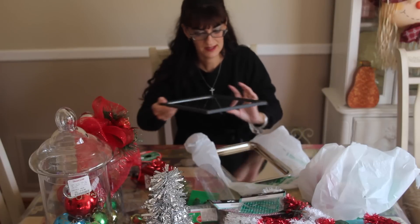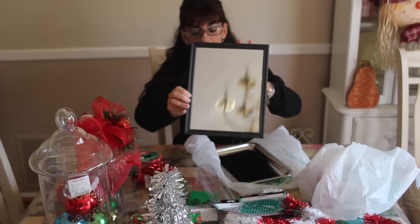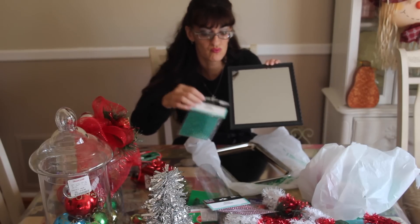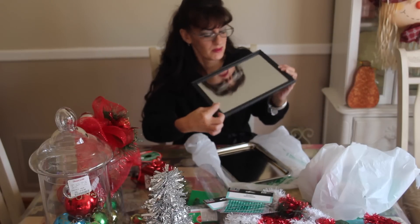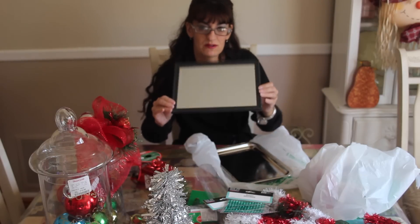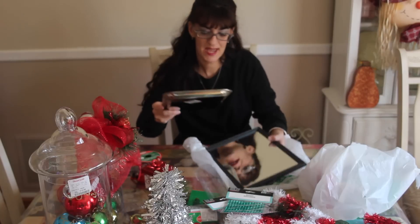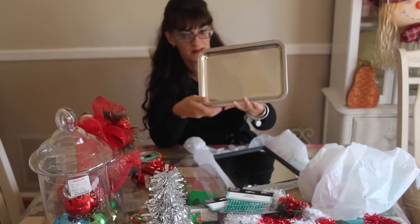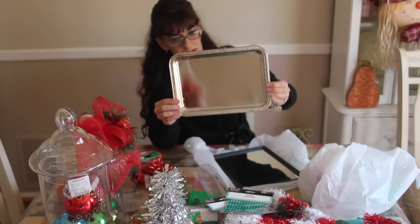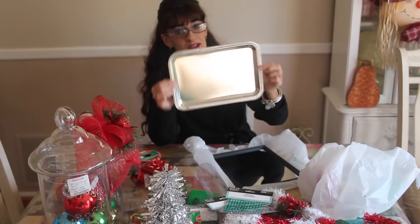I picked up a mirror from the Dollar Tree. I ordered some rhinestone ribbon that I'm going to put all along the edge and make it a vanity tray — my daughter loves everything blinged out, so I'll show you that when I finish it. I also bought this silver tray at the Dollar Tree and I'm going to do the same thing — put rhinestone ribbon all around it and make it a serving tray for the American Girl dolls.